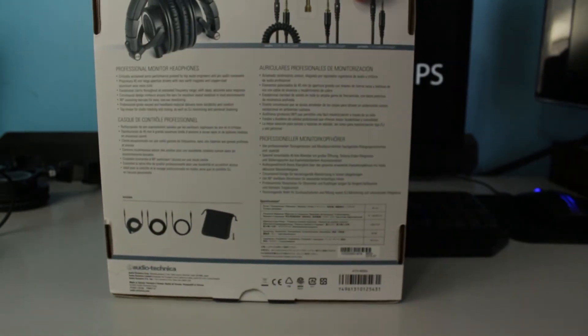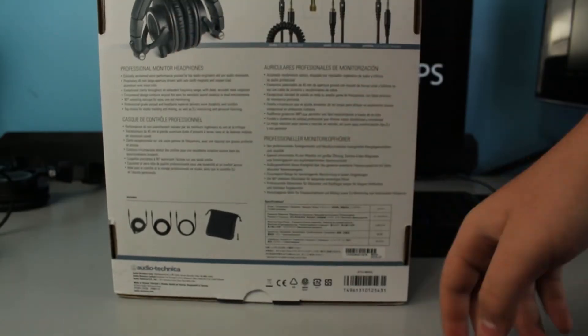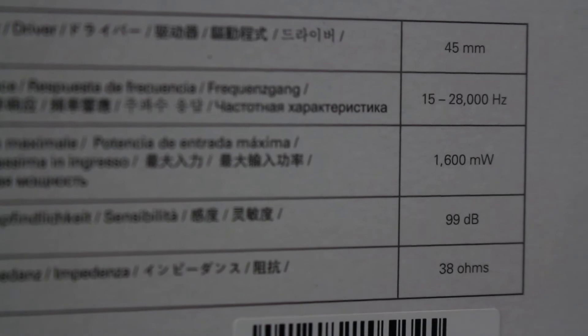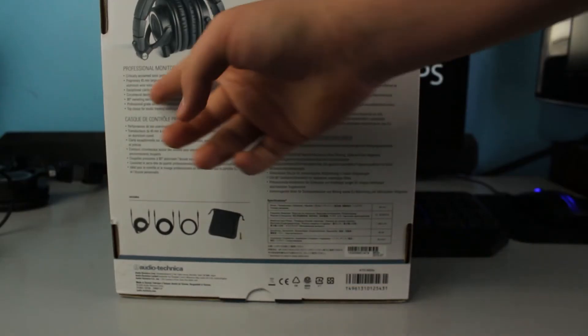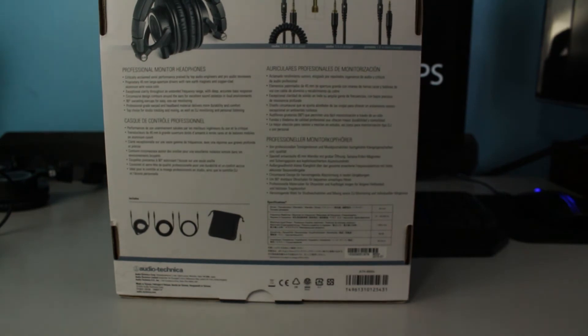On the back they have stuff about the wires, another picture of the headphones, more stuff about the wires, and all the specifications. There's also a short description of the product, what's inside it, and what it's like.